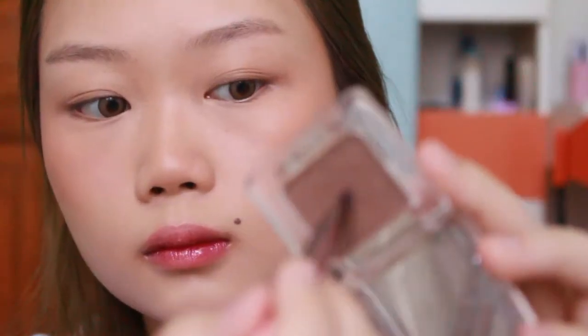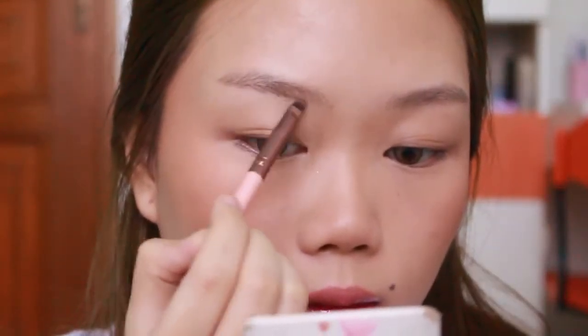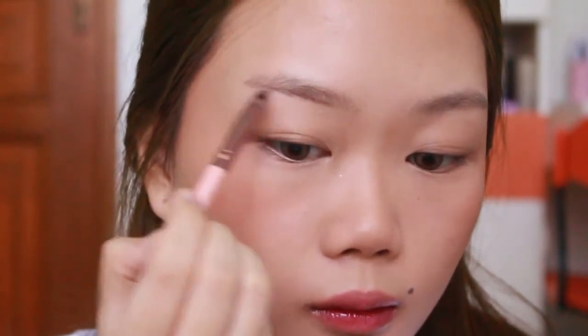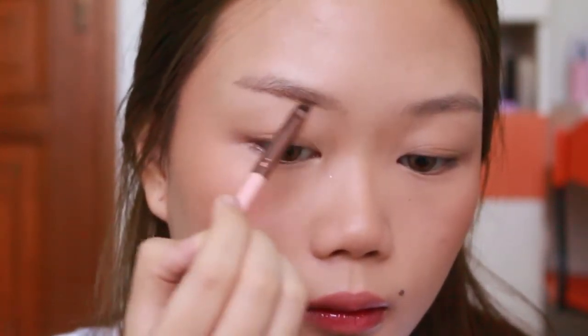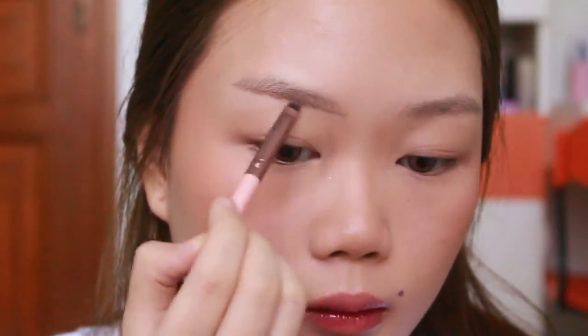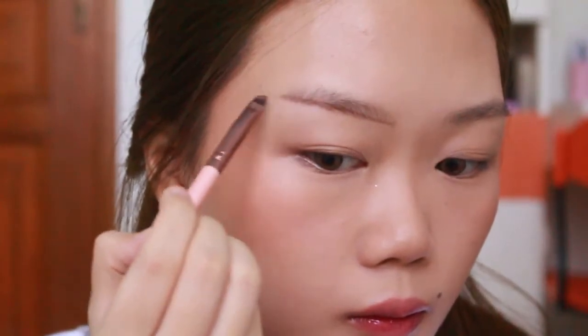Terus lanjut, kita pake eyebrow powder atau eyeshadow. Disini aku pake Catrice shade Hakuna Matata, dan ini cara aku gambar alis - bener-bener segampang itu banget. Tahan lama banget lagi. Itu satu pan eyeshadow bener-bener bisa tahan bertahun-tahun - jatohnya akan jauh lebih hemat dibanding kalian pake pensil alis.